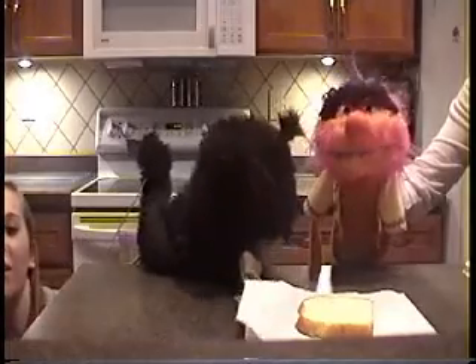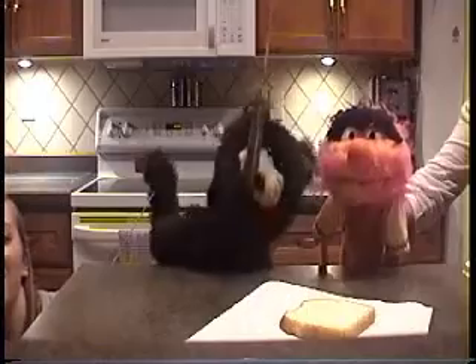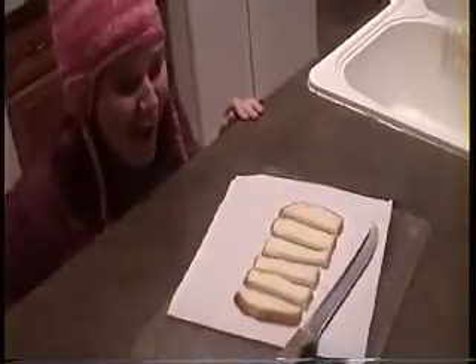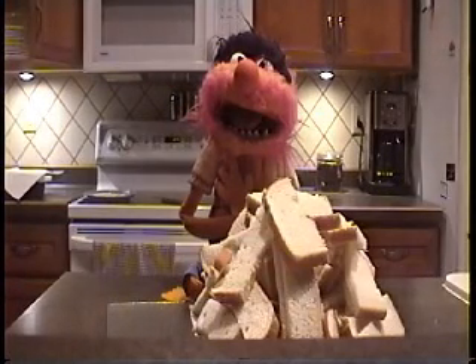First, you cut the bread. Peer mango! Repeat for the whole loaf. Fue fácil!